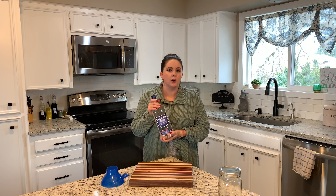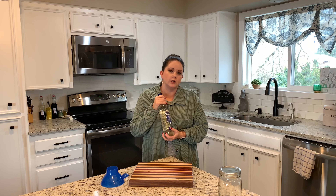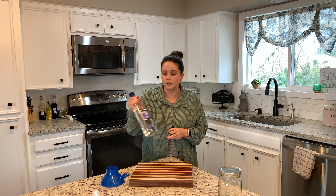First, what we're going to need is any bottle of vodka, rum, or bourbon — anything you want to use, you can totally use it. My husband just picked this up at the local grocery store, so this is just what I have on hand.